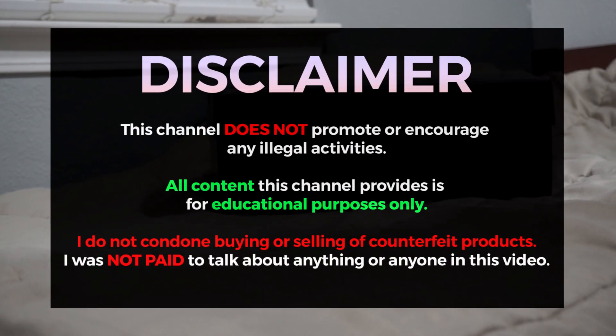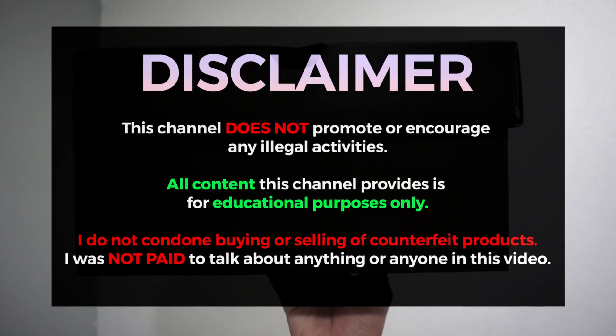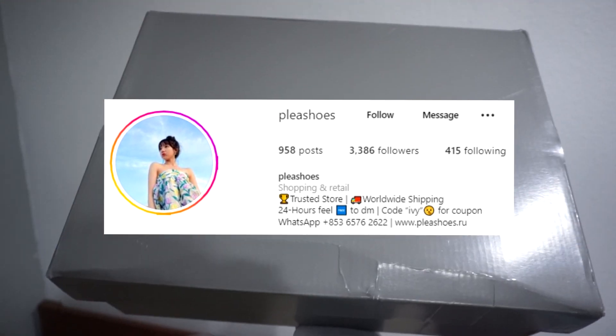Before the video begins, I just want to say that all content on this channel is for educational purposes only. And a huge thank you to Pleas Shoes for sending these over for review.